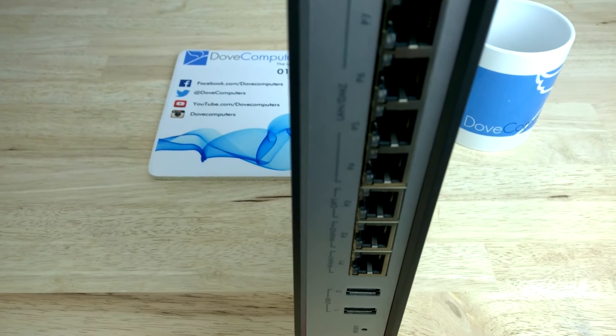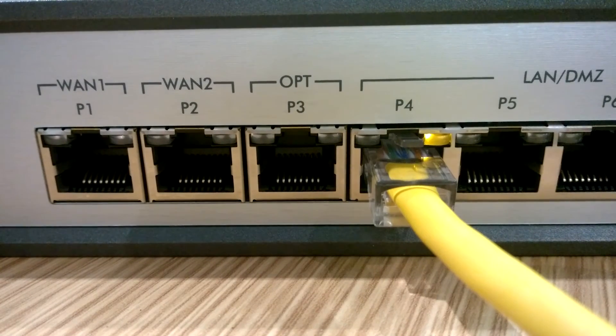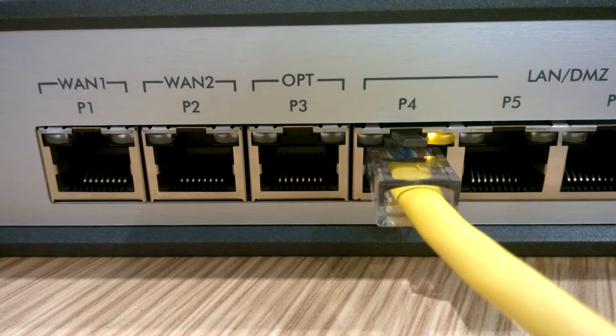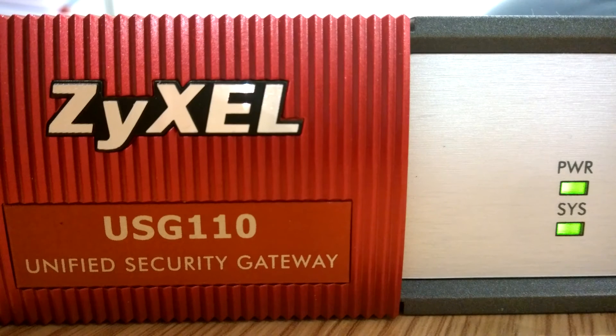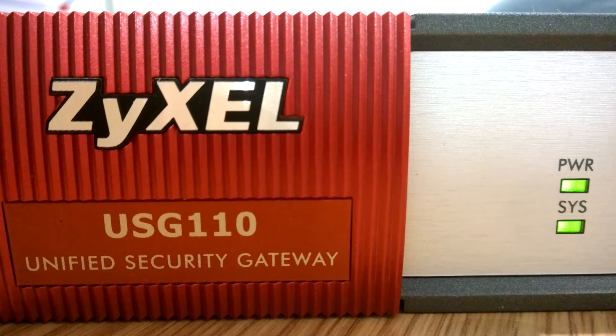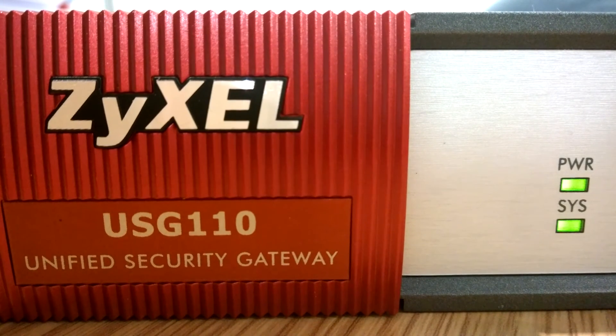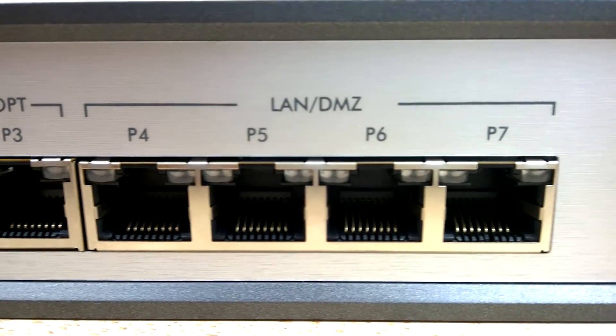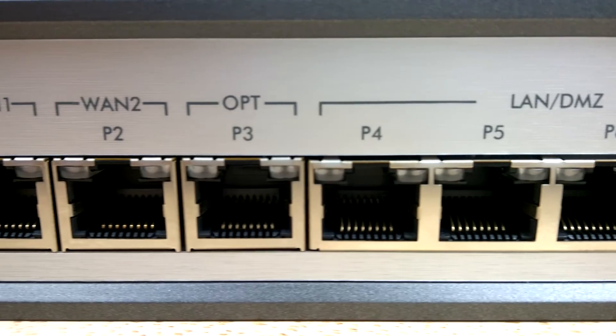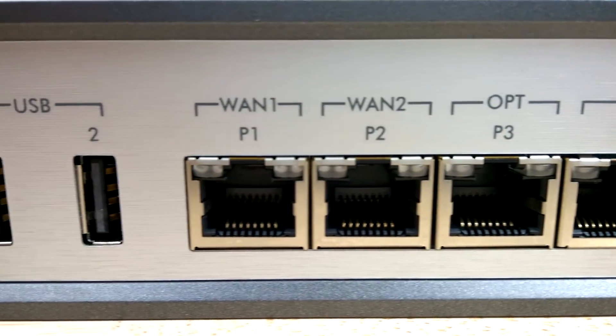The integrated WLAN controller enables admin users to manage up to 18 APs from a centralized user interface. The USG 110 comes with a 2 AP license as standard. More licenses can be purchased as you grow your Wi-Fi network and meet the demands of BYOD users and augmented growth of smart devices in the workplace.